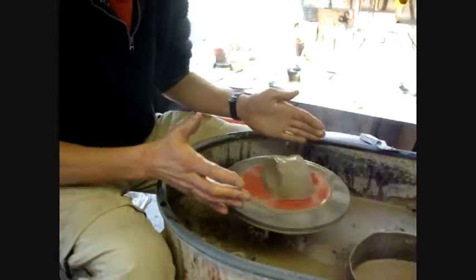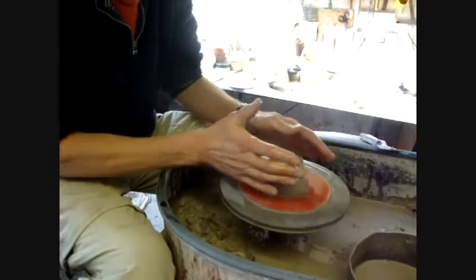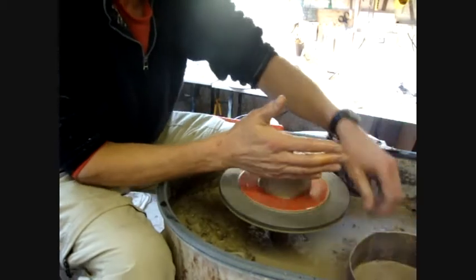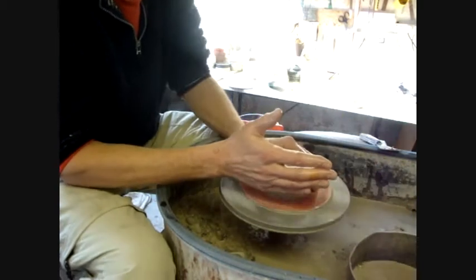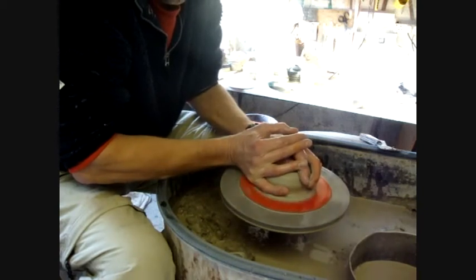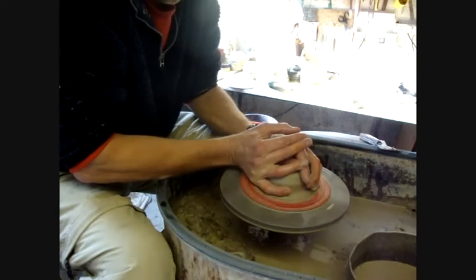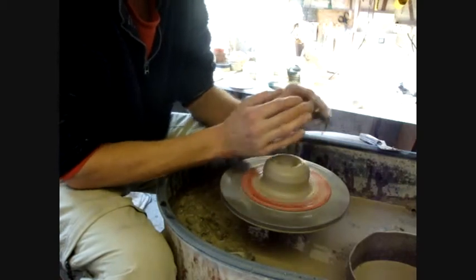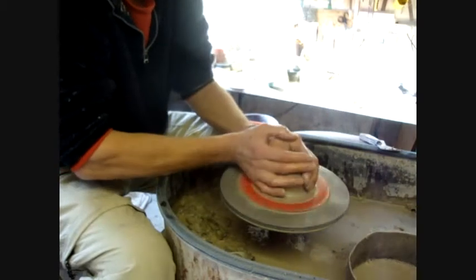So I'll just try and show you how I centre stuff dead easily — see if you can see my right hand doing it. Basically my right hand's locked on there on the edge of the wheel, and then I use it to just feel the clearance between them. It's just my hands that are actually moving because my arms are locked on the edge, so that's how you can centre stuff really quickly.